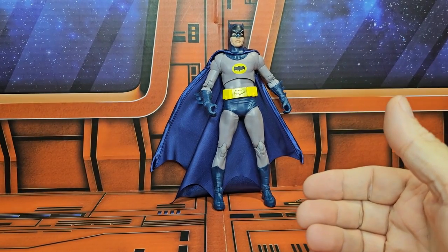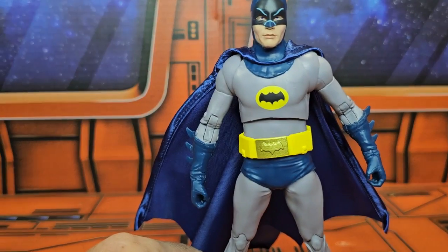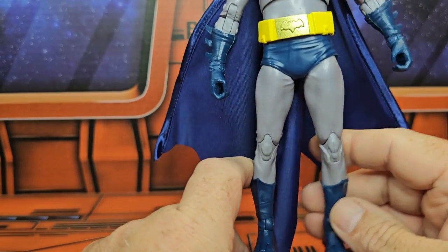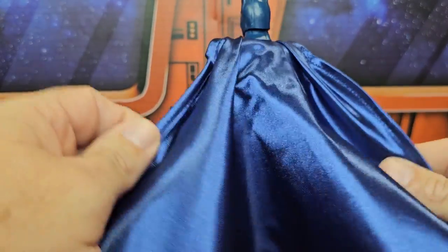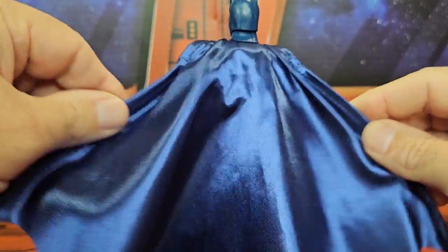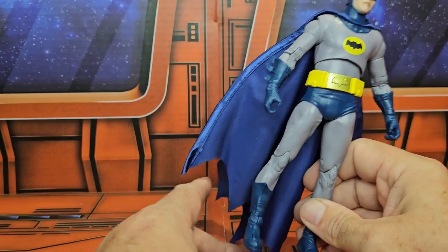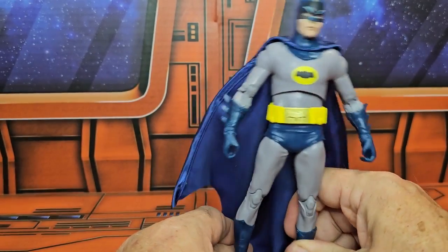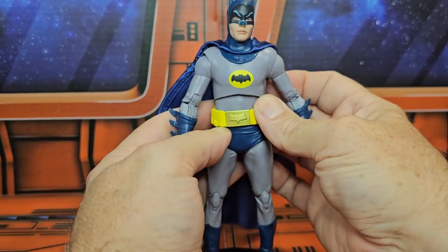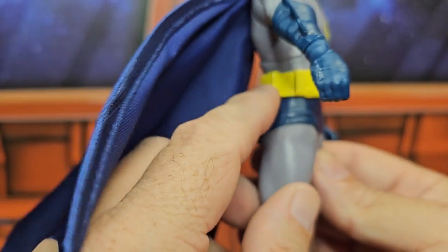Batman comes in at seven and a quarter inches tall. It's a very nice looking sculpt — definitely the gray and blue Batman outfit. He has a very shiny cape, and it is a wired cape, which is very nice that they're starting to do these things. The fact that this figure is not $30 with a wired cape is great. He also has the wide utility belt from the '60s with the large pouches, not the smaller ones we see today.